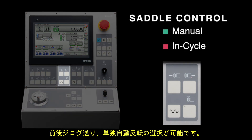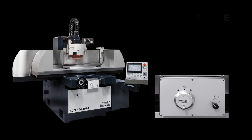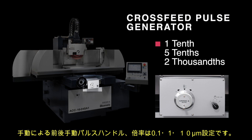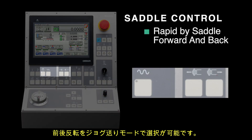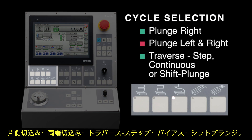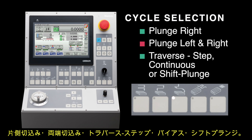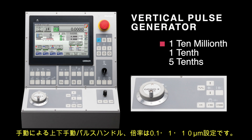Rapid saddle forward and back. Cross-feed control manual by pulse generator with one tenth, five tenths, and two thousandths infeeds. Saddle control. Stock removal. Plunge on right side only, and plunge on both left and right sides. Traverse mode: traverse in step, continuous, or shift plunge. Vertical infeed manual by pulse generator with one ten-millionth infeed, one tenth infeed, and five tenths infeed.